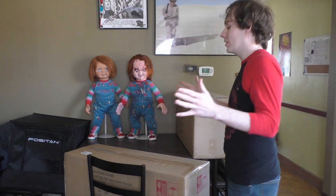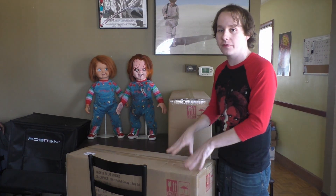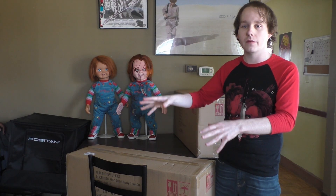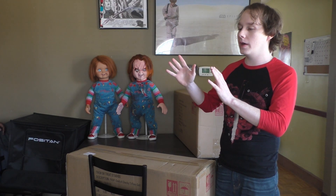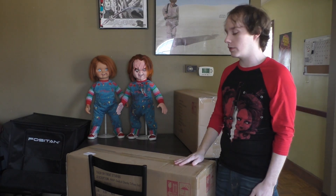Hey, what's up guys, welcome to a really quick video — this is super exciting. We have these two big boxes: the Seed of Chucky Tiffany and Glenn. This video isn't going to be a review or anything fancy. This is going to be mostly unedited — just me taking them out of the box, getting a first impression, and then cracking them open. I'll take the weekend to actually make the reviews, hopefully early next week.